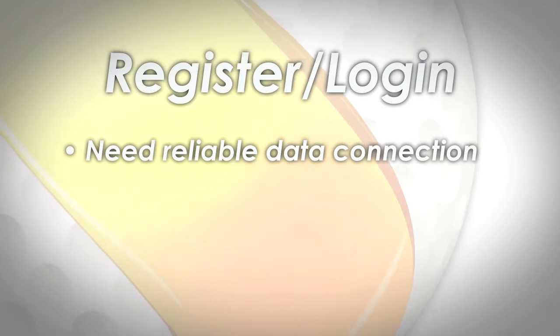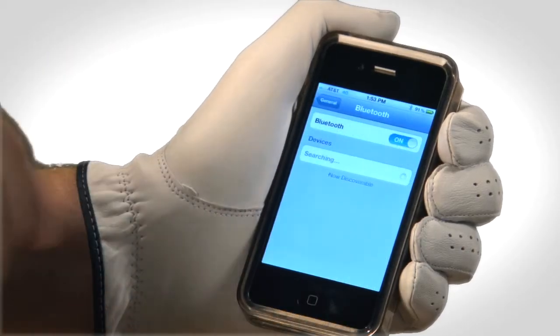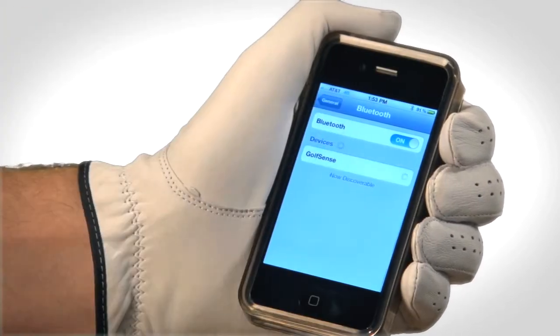First, register or log into your account on your device. To do this, make sure that you have a reliable data connection such as Wi-Fi or a 3G data connection. Pair your GolfSense sensor to your Bluetooth, then select the GolfSense app.